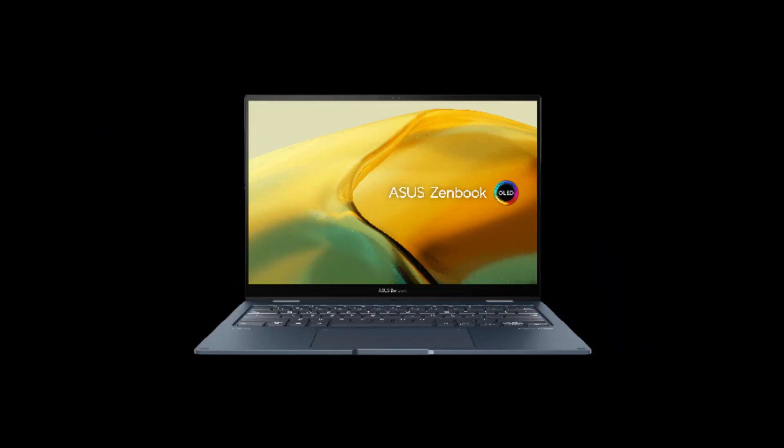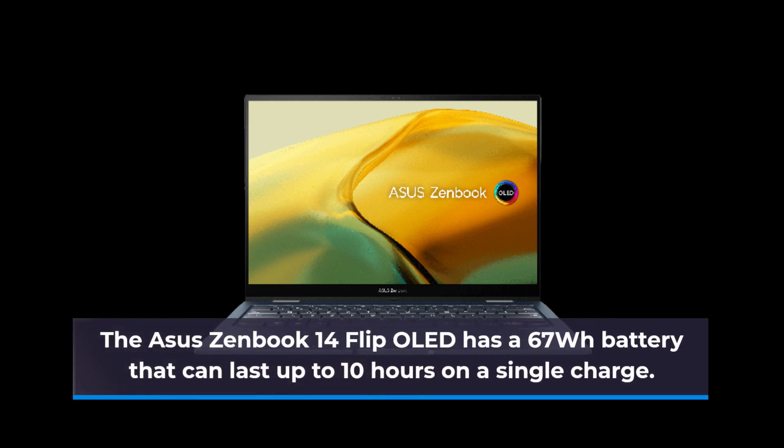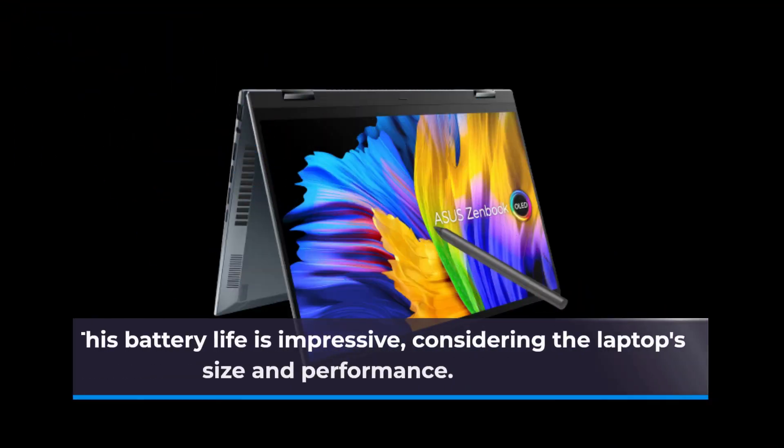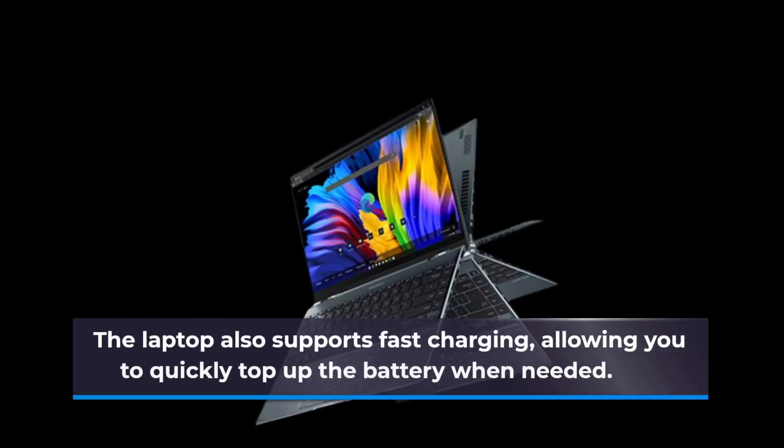The ASUS ZenBook 14 Flip OLED has a 67 watt-hour battery that can last up to 10 hours on a single charge. This battery life is impressive considering the laptop's size and performance. The laptop also supports fast charging, allowing you to quickly top up the battery when needed.